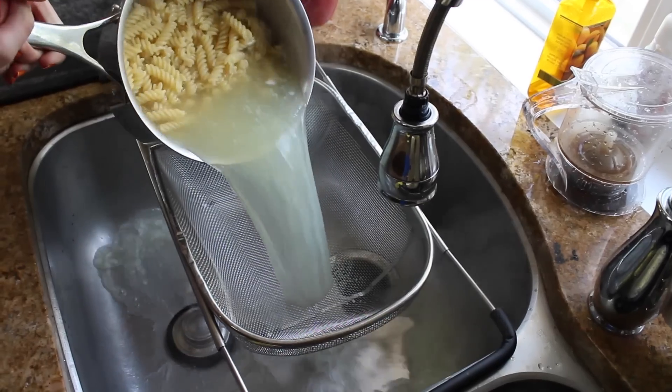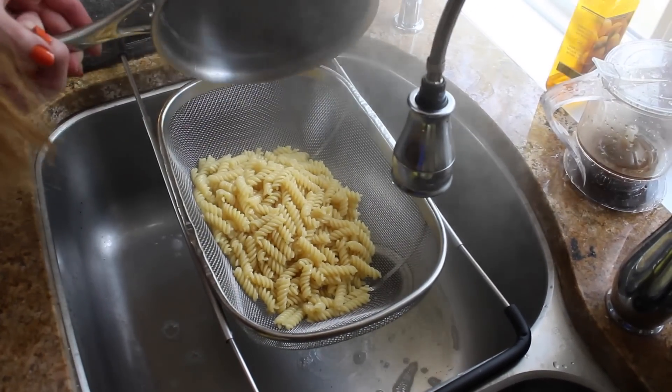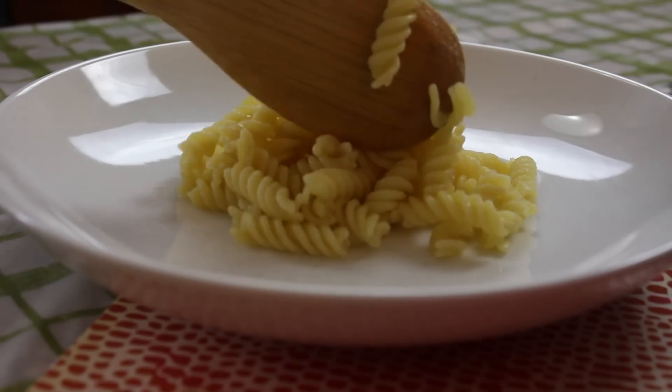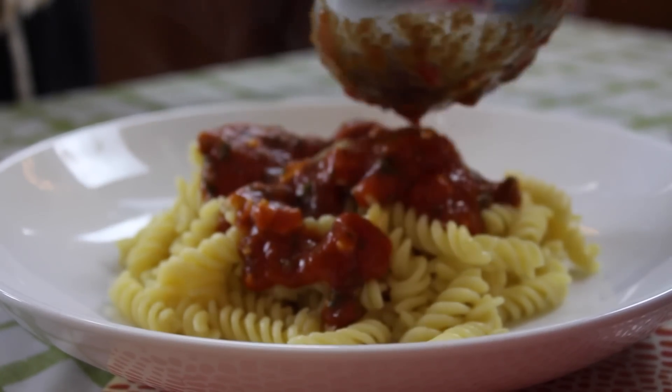Just make sure to follow those steps — if you don't, the noodles will probably stick together and be really gross. I'm just going to be putting the sauce and the noodles on the plate, and that's the finished lunch.